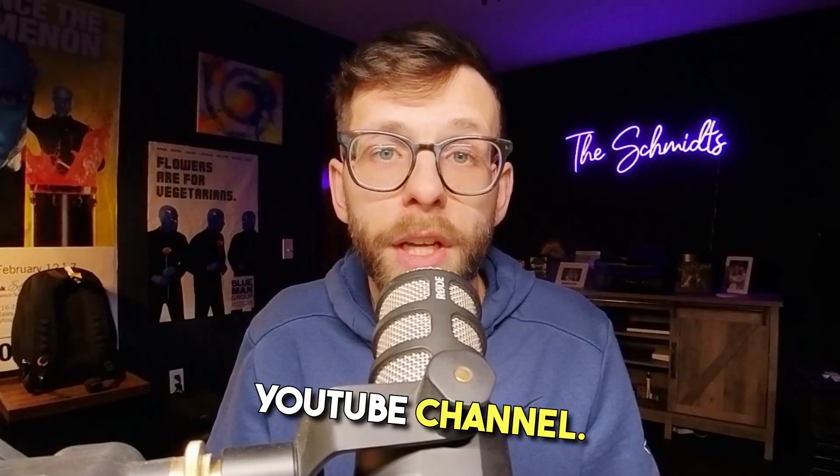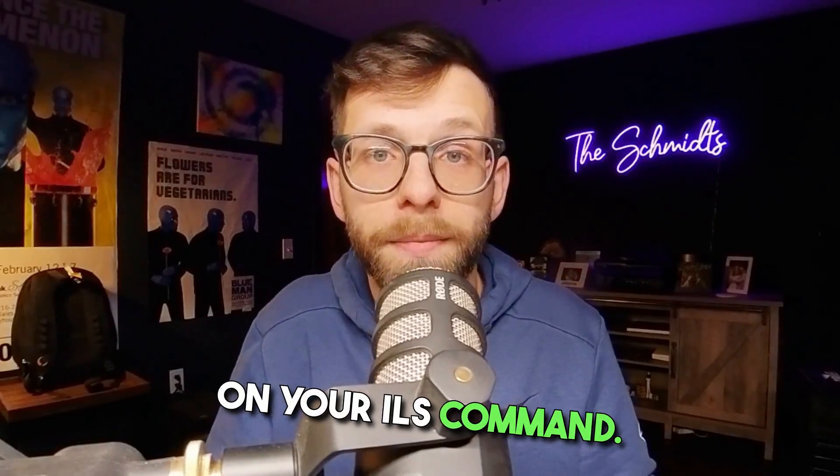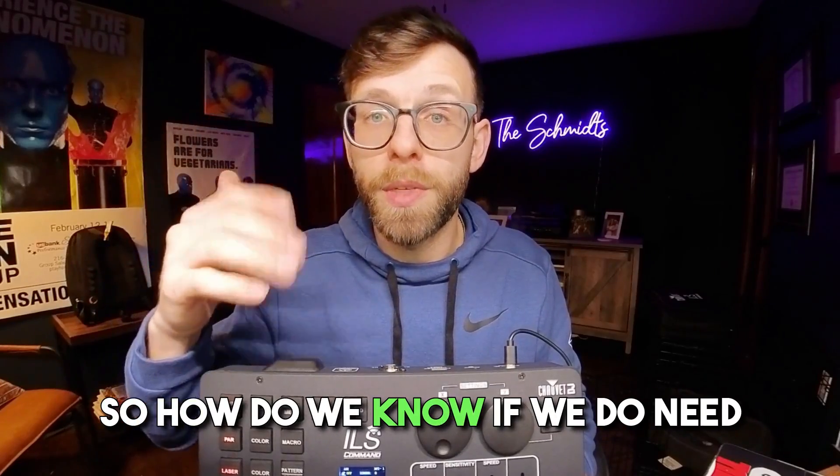Hey everyone, welcome back to the YouTube channel. Today we're going to talk about updating the firmware on your ILS command.